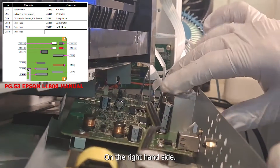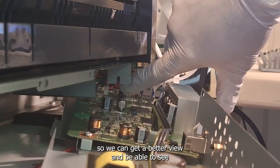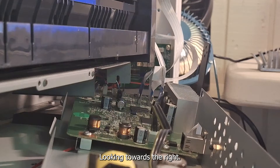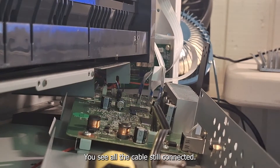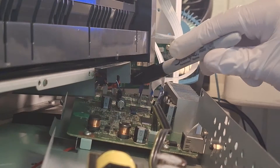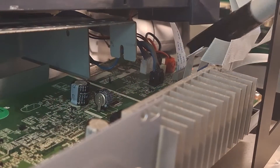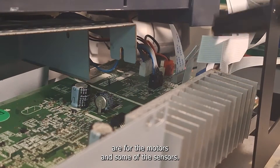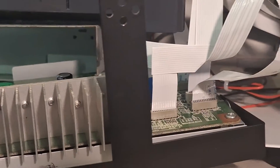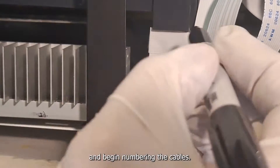All of these cables are still connected on the right-hand side, so we'll want to carefully slide the tray out to get a better view. Here's a good view from the left-hand side looking towards the right — you can see all the cables still connected down on the right end, still connected to the mainboard. Let's slide the tray back into position so we can reach the cables better and begin numbering them.